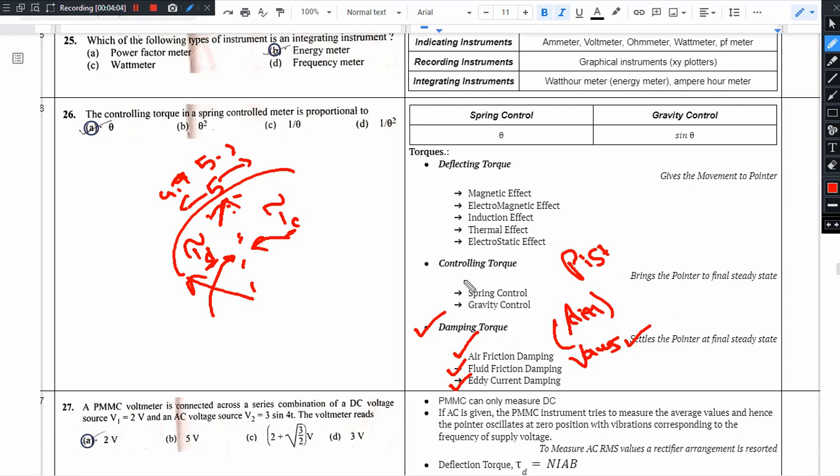In eddy current damping, the pointer is attached to a damping disc. As the disc moves in a magnetic field, eddy currents are produced. These eddy currents create an opposing magnetic field that resists unnecessary pointer movement.